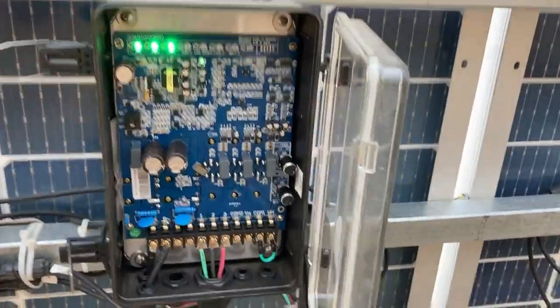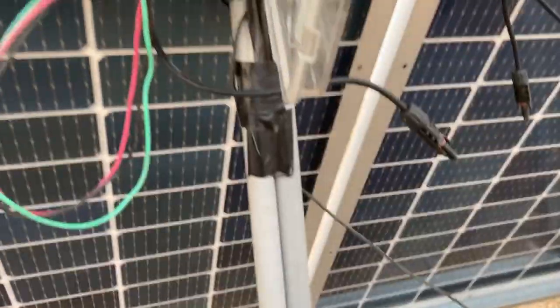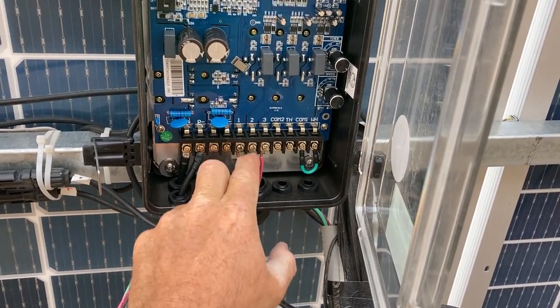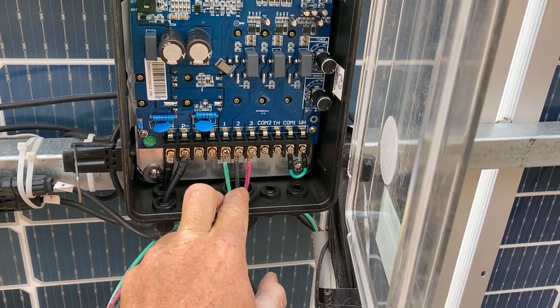What I forgot to do — and this is a big lessons learned — is I didn't turn off the power to the controller. What I did was I went ahead and put the wire in the PVC conduit. These wires here I had to pull out obviously to run the conduit. I put them back in and there was a short.